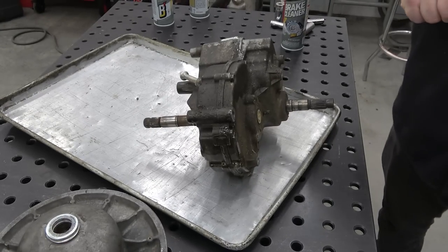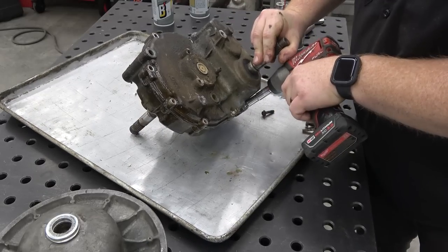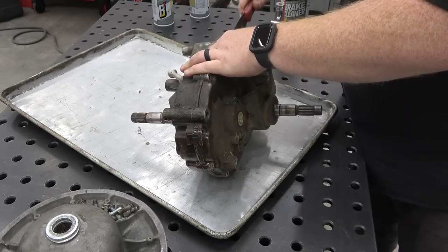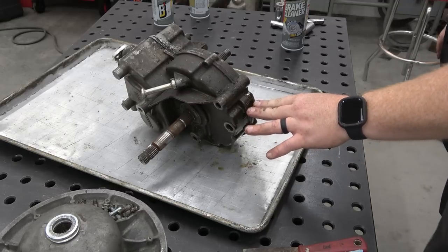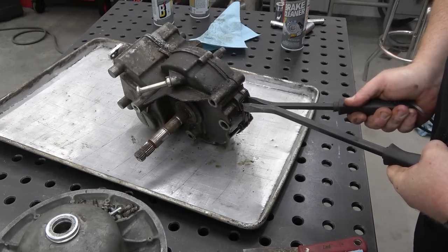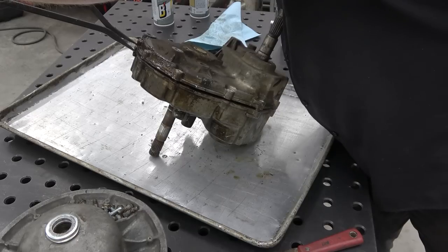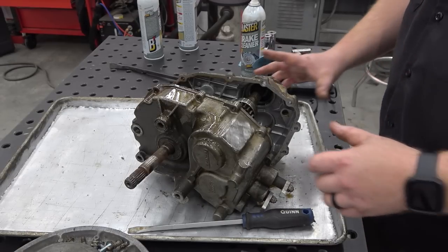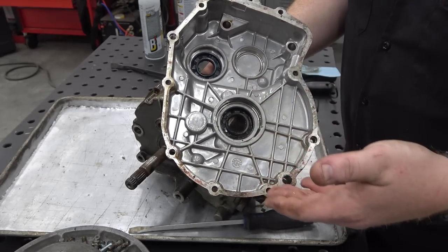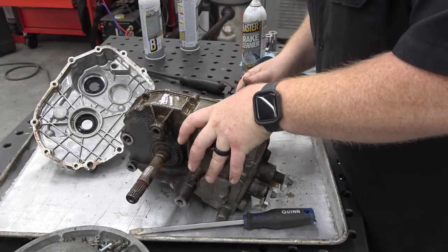We're going to use a 3/8 socket and pull out all the bolts on this side of the housing so we can see what's going on in there. I'm going to run this putty knife around the entire edge to try to get the seal broken — I don't really know what they used as a seal. Looks like we can use two pry bars up there. As soon as I turned the camera off this side popped right out — not as bad as I would think. The seals look really good, there's not a lot of chunks in this side.